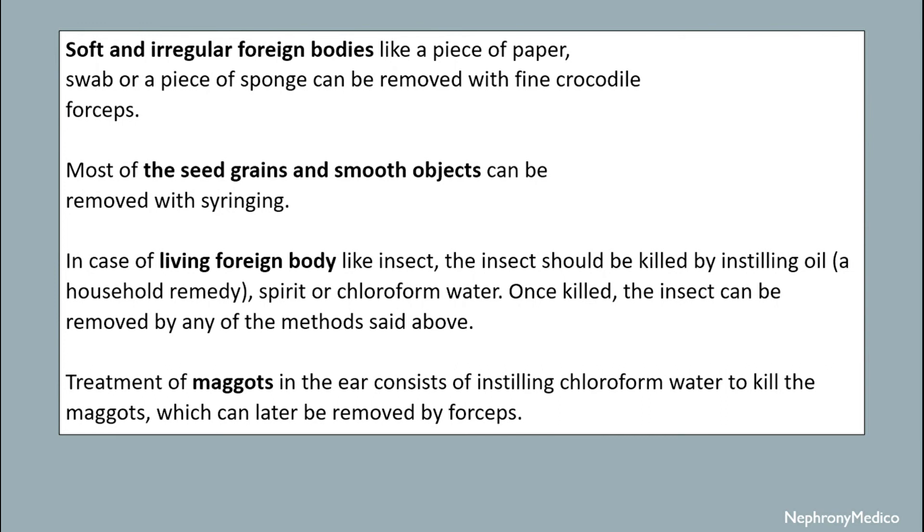The treatment of maggots in the ear consists of instilling chloroform water to kill the maggots, which will later be removed by forceps.